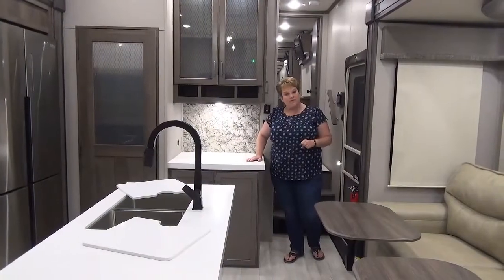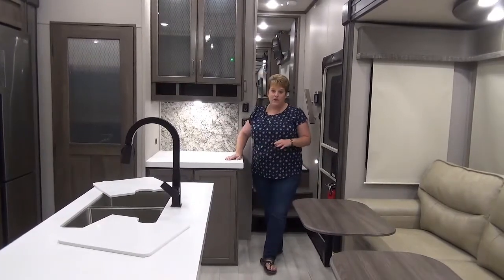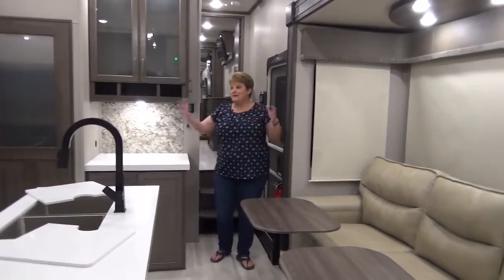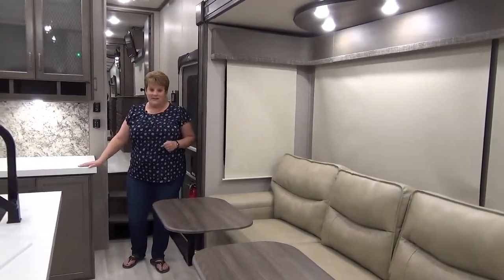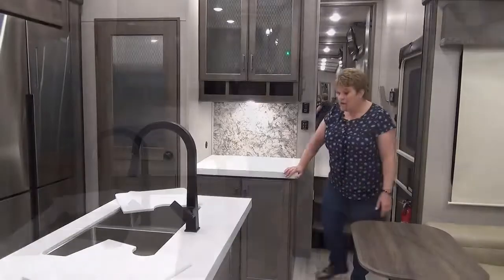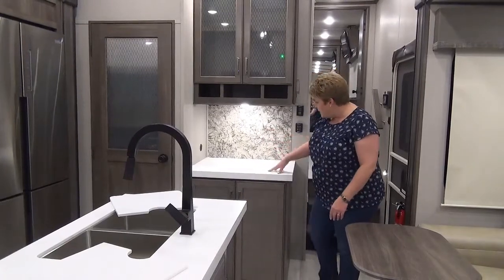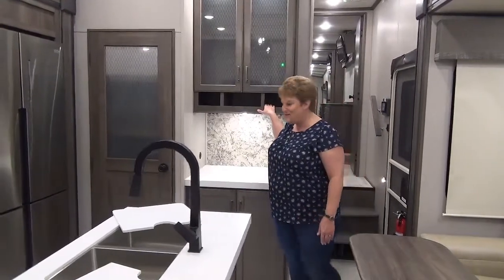Inside the entrance way of the Solitude S-Class 3950, one feature you'll notice right away is that it is a wide body — 101 inches wide versus 96 inches in other models. It really opens up the space. Right in the entrance way, there's a nice little hutch — a new feature in the 2021 models. They've changed up the countertops and they look fantastic with a nice residential style. There's a USB port and storage up top — maybe put a few wine bottles in there if you choose.